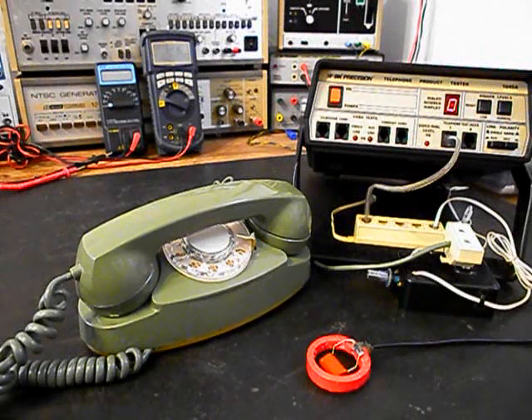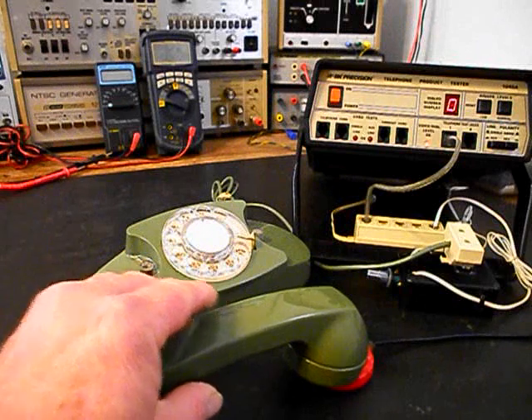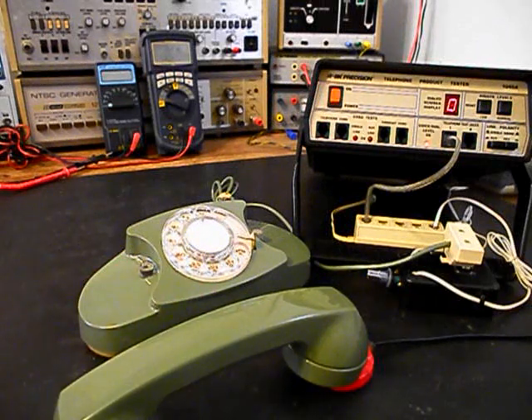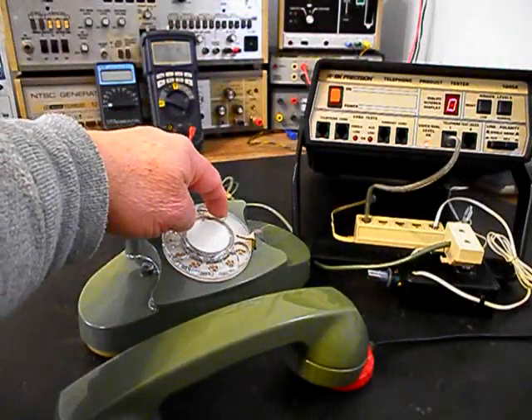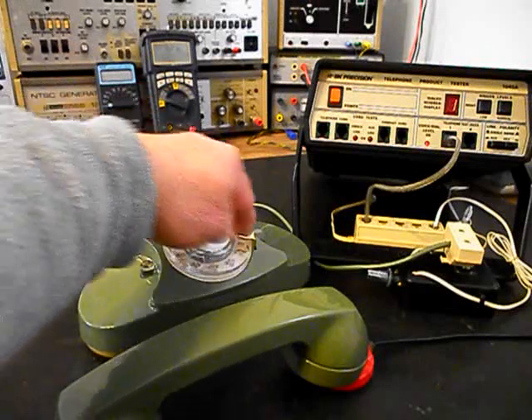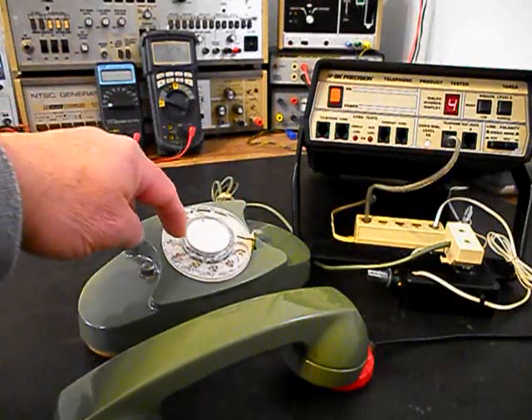I'll let it go one more time and we'll give you some dial tone. We want to walk through our numbers — if you watch the analyzer, you'll watch the numbers roll by. We have a nice smooth return on our rotary dial now.